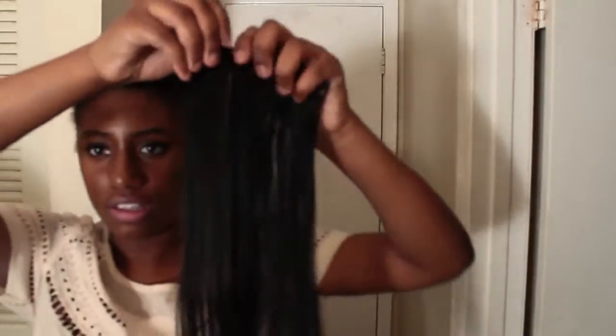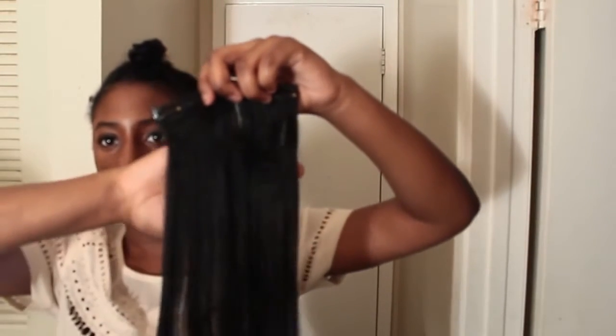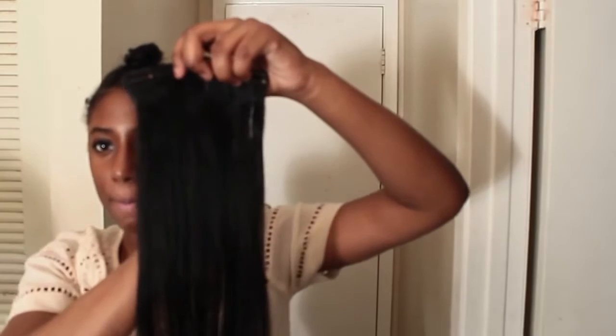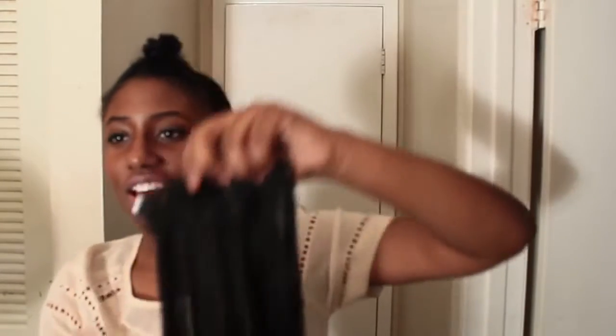I'm just going to apply these and let me show you guys how one track looks. Look how thick that is — that's 160 grams. You can't even see through the hair. They're really, really thick.